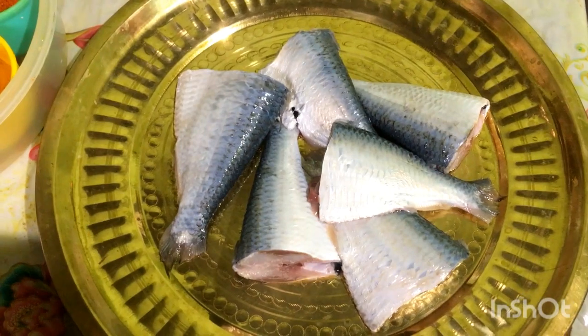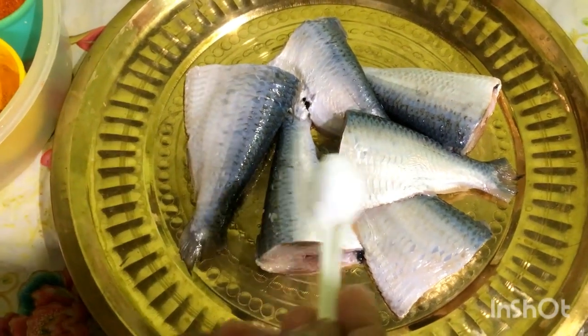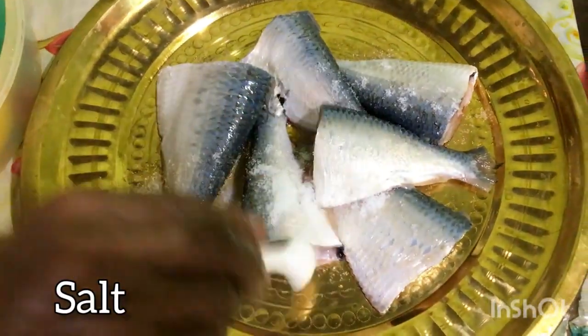Now we are cutting the fish. I don't know how to cut fish, so I had my mom do the cutting, and she has done it. I will fry it.